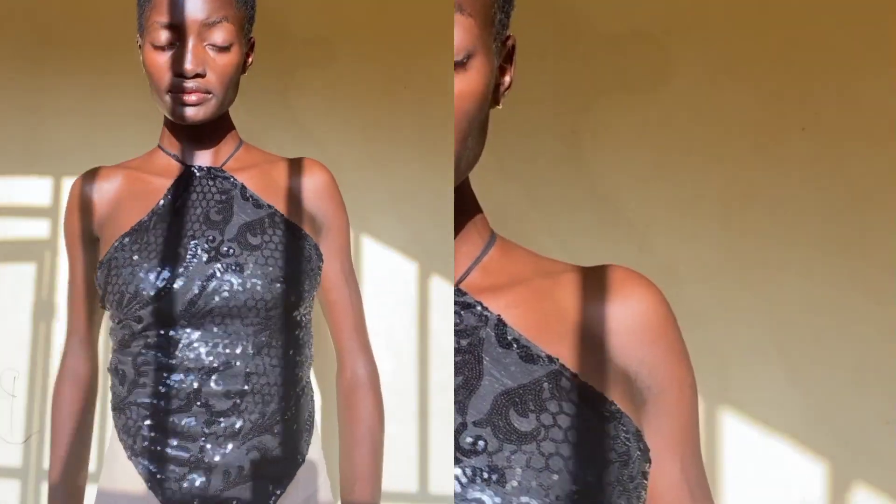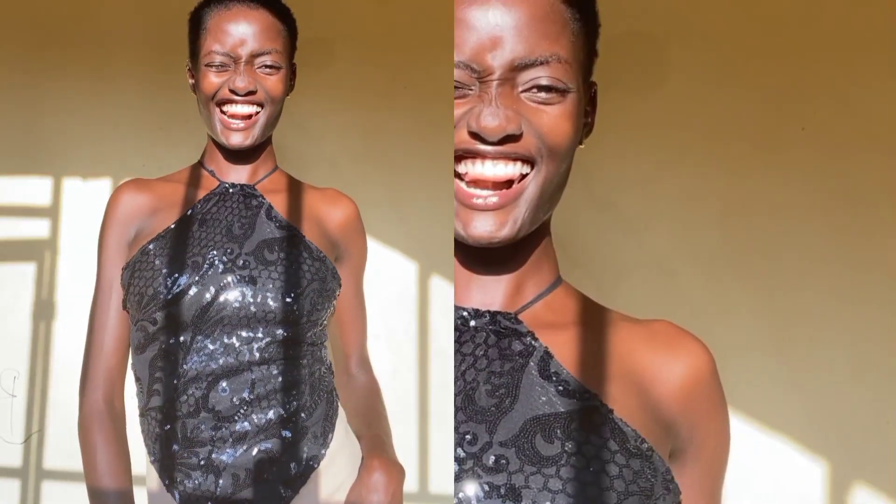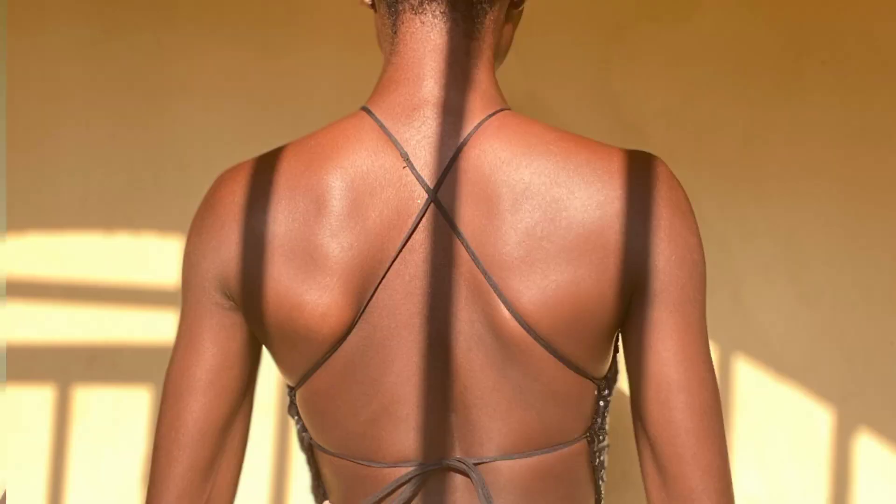Hey guys, welcome to the channel! It's Sylvia here. In today's tutorial I'm going to be showing you guys how to make this cute backless halter neck top. If that is something you are interested in learning how to make, keep on watching for this tutorial.